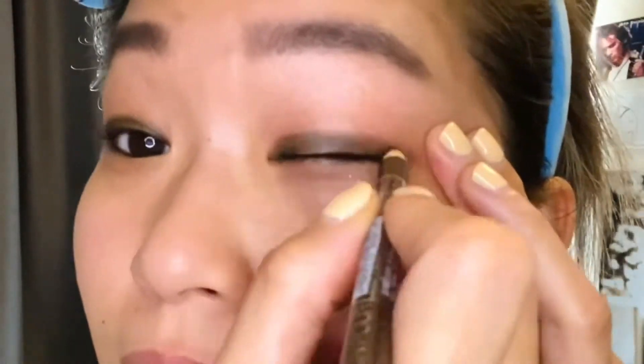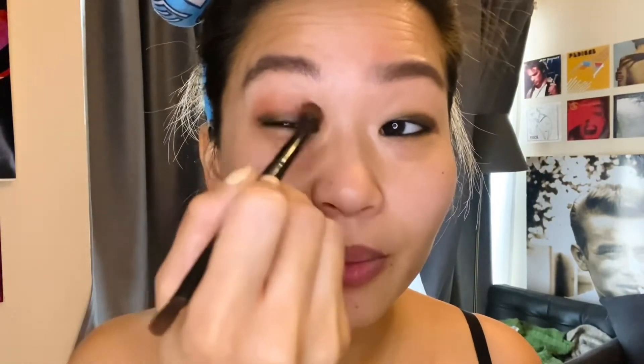Now we use the brown on the outer part and smudge that just to make it less harsh. You can also use a Q-tip, but the thing about Q-tips is that sometimes it just takes away the product instead of spreading it. For the eyeshadow, I use the Tevyan palette, Hearts Edition, and I take the shade Milano and apply that.